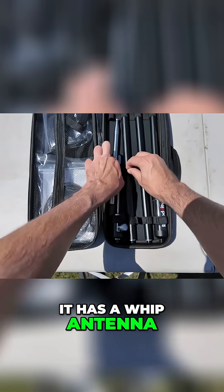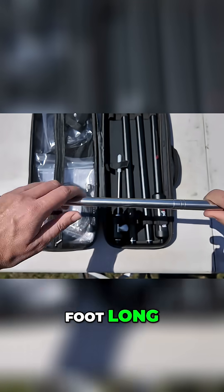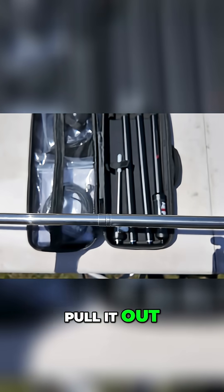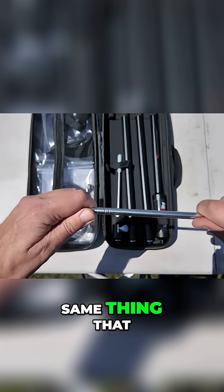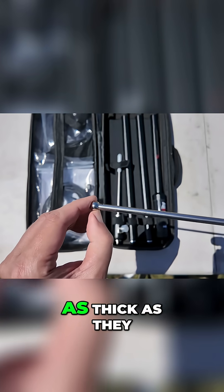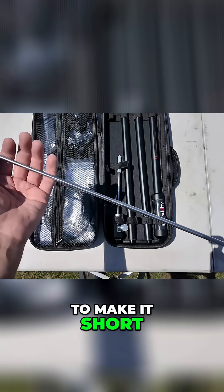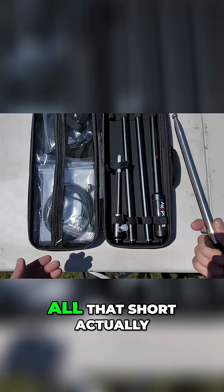It has a whip antenna that is seven and a half feet long. It's got a double crimp on there so you're not going to pull it out of the base. They did the same thing that other good manufacturers do — the top section is as thick as they could make it. They didn't pull pieces off of the bottom to make it short; they pulled pieces off of the top. Seven and a half feet really isn't all that short, actually.